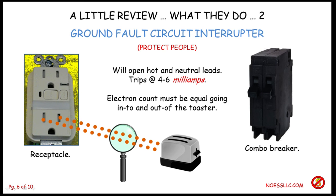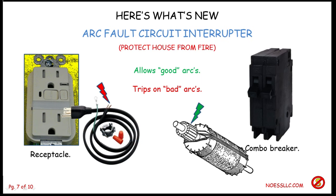So one would say, well, then what else do you need? Here's what lots of folks say you're going to need in building new houses — that's known as an arc fault circuit interrupter, and that's to protect your house from fire. In electrical equipment, there are what are known as good arcs and bad arcs.